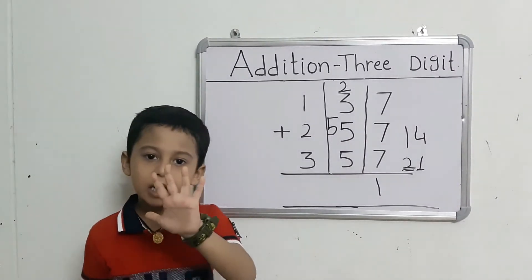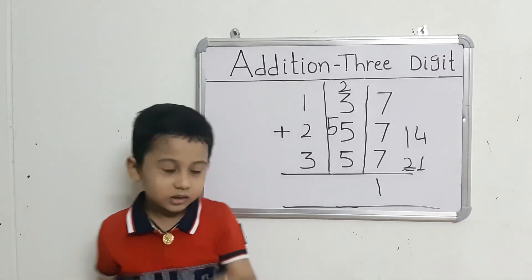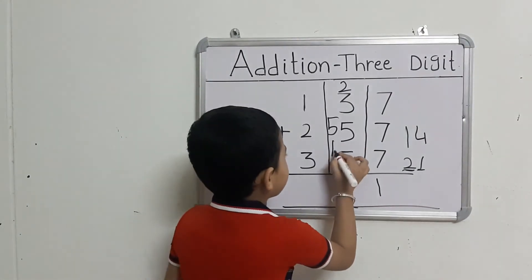They got 5 fingers. Count: 5 after 6, 7, 8, 9, 10. That gives us 10.